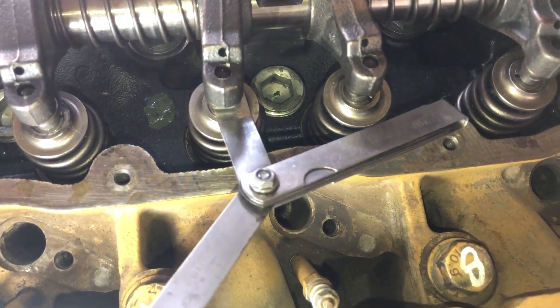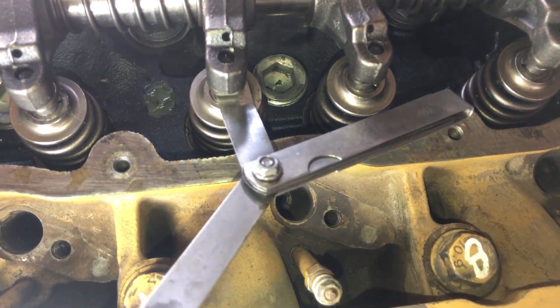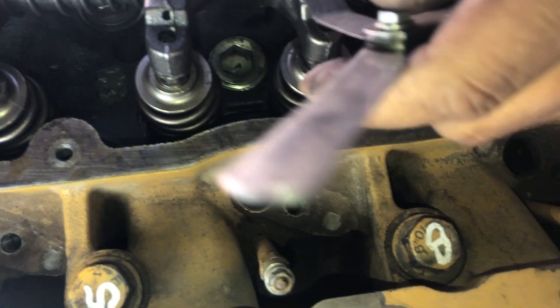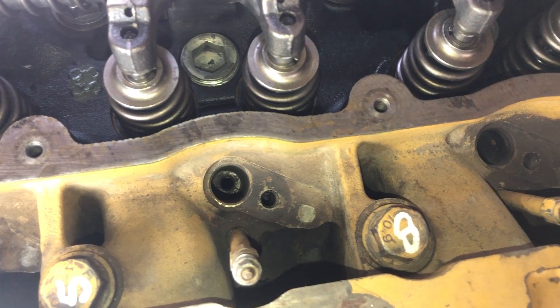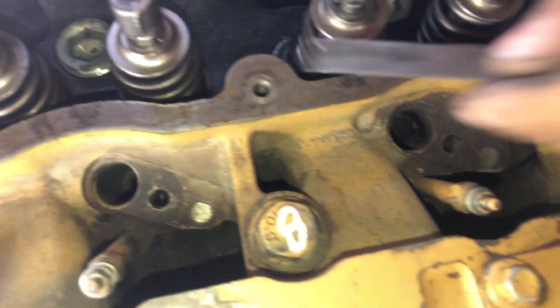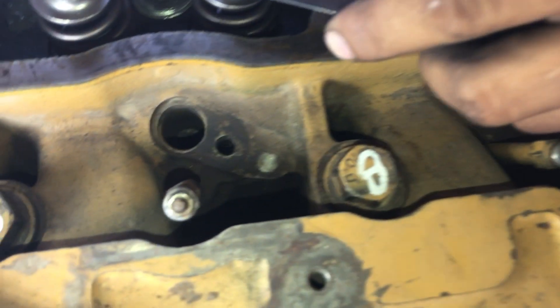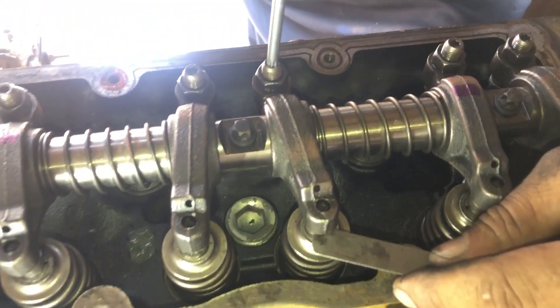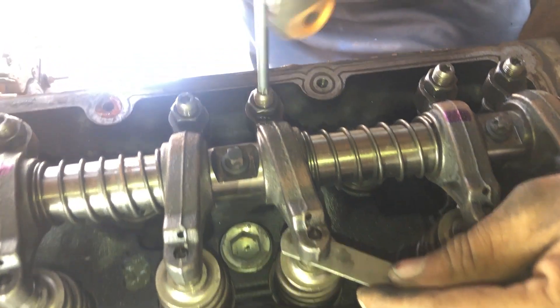There is a method to adjust the valve clearance on a Perkins 3-cylinder engine with the firing order 1, 2, 3, or any engine with that firing order — whether it is John Deere, Perkins, or any other engine. You can adjust with the same technique.